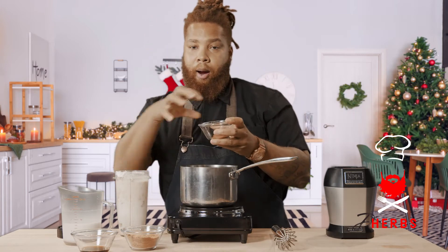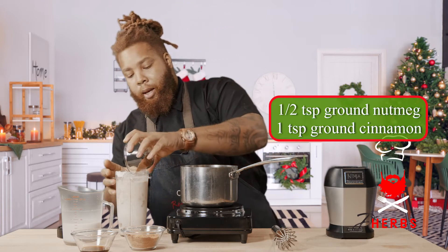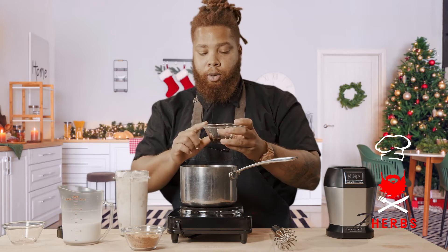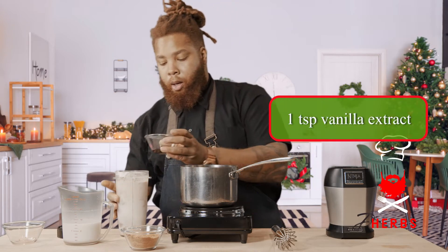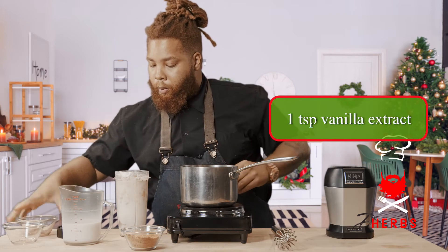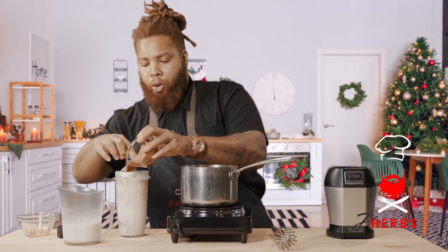Into that, I'm adding a half cup of cashews — this is what's gonna make our eggnog eggnoggy. This is some nutmeg and some cinnamon ground, gonna add that directly into our cup, followed by some vanilla extract — this is alcohol-free. And lastly, for some sweetness, this is coconut sugar, and I'm gonna do about two-thirds a cup of the coconut sugar.